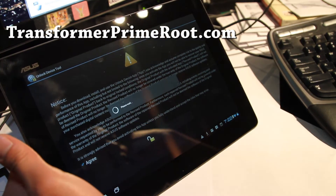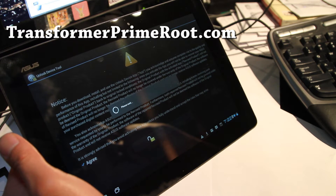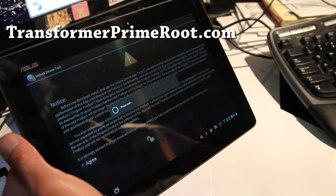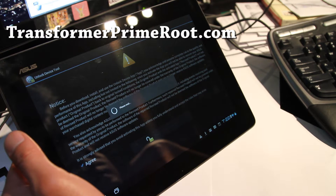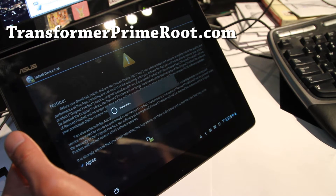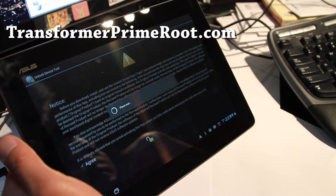This does void your warranty, but there might be methods to re-lock it in the future, because the developers are pretty good at that kind of stuff. So I would just go ahead and unlock it if you're going to install custom ROMs. It's not a big deal, unless you're going to let your kids play with it.